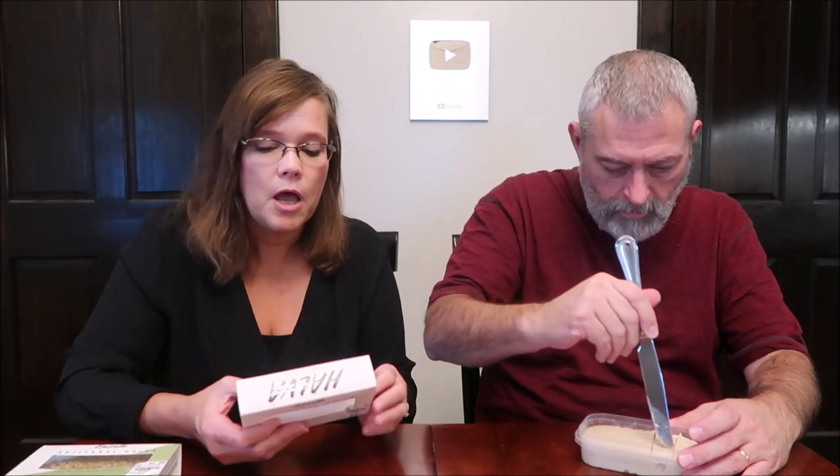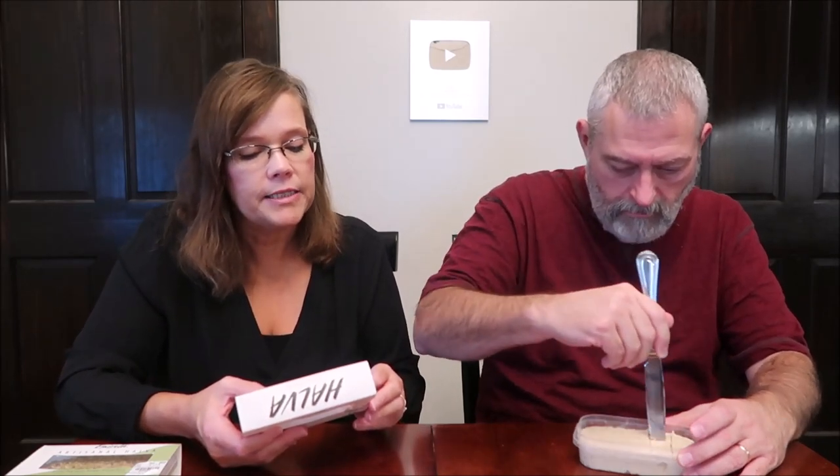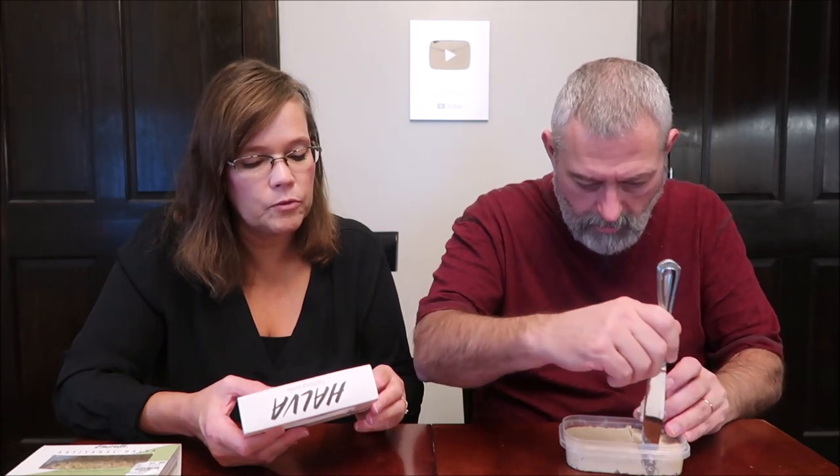These are eight-ounce containers. Traditional vanilla — it says keep sealed in a cool dry place; oil separation is natural. No palm oil, non-GMO. One ounce — 1.1 ounce, 32 grams — is 160 calories. There are seven servings in here. It's a product of Turkey. This includes sesame seeds, cane sugar, vanilla extract, citric acid, and gypsophilia juice. I have no idea what that is or if I even said that right, but that's what halva is — it's mainly sesame seeds.